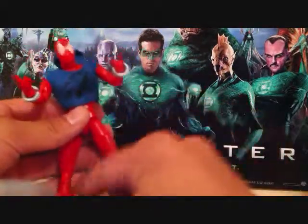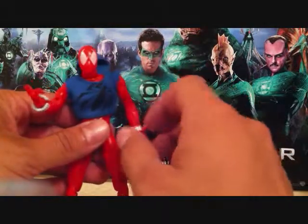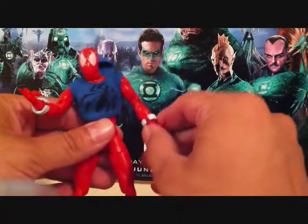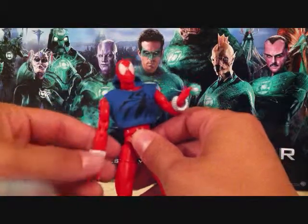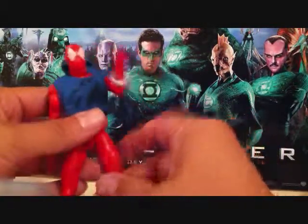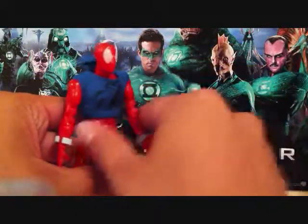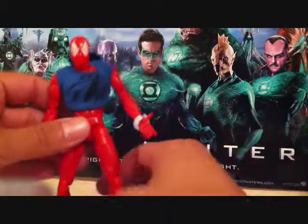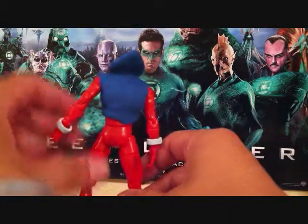I guess it's different but I would not spend like, the prices are like 70, 80, maybe more on this figure, and I really would not spend it on this figure. It's just the color is kind of plain. I mean I love the Scarlet Spider, I'm a big fan of the character, but just this figure, I don't think it's worth that much money.